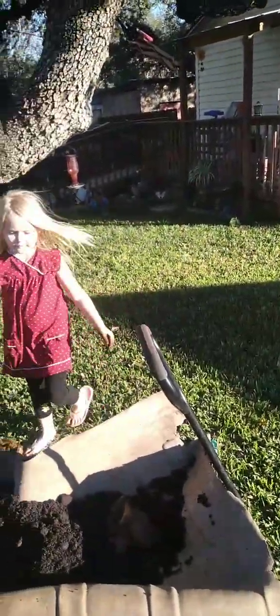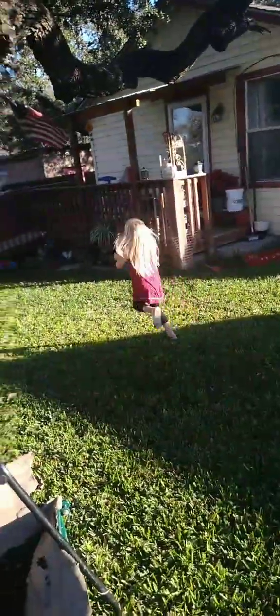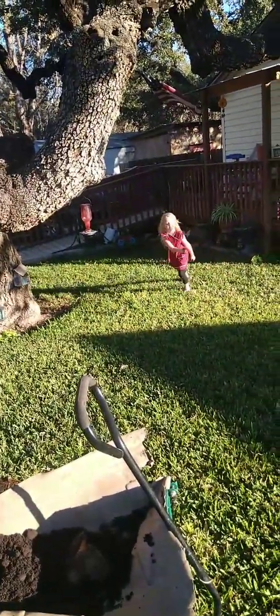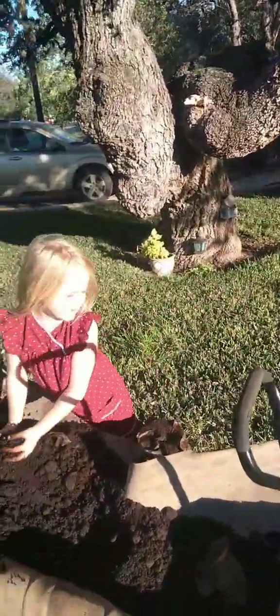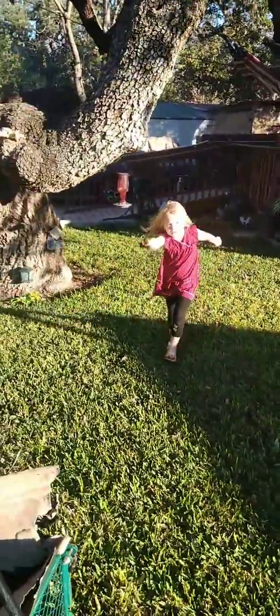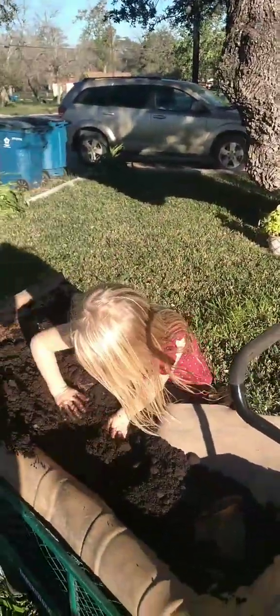This is how you get the optimal spread in coffee ground fertilizer — you have your five-year-old run around with it. You have to use your hands. Oh yeah?